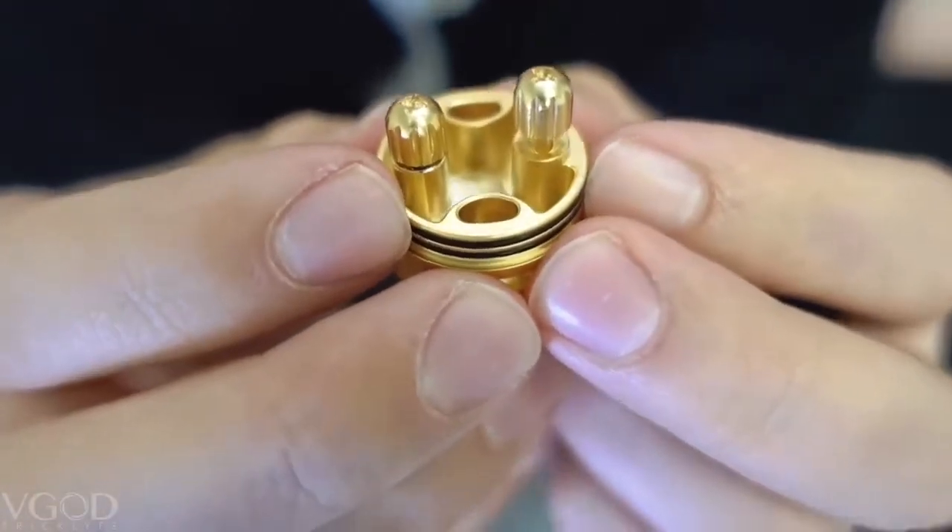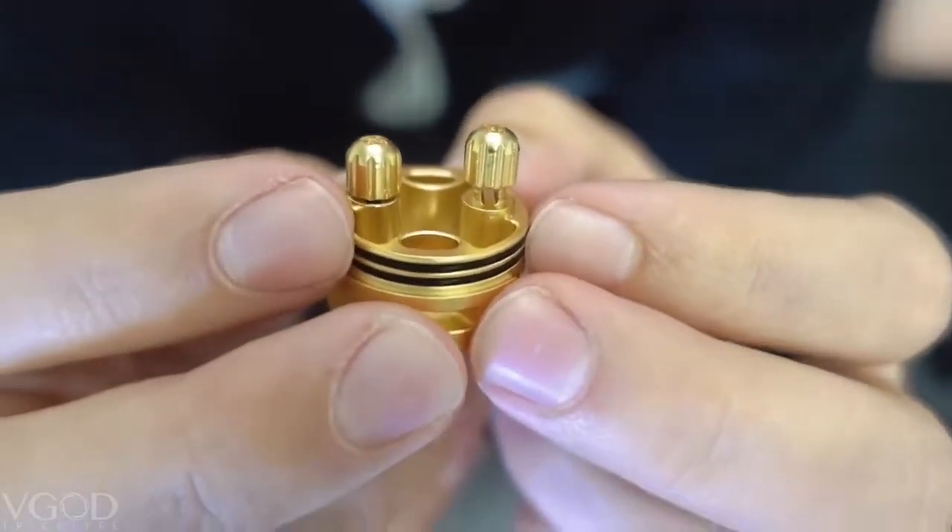We have also incorporated grooves on the top so you can use Phillips and flathead screwdrivers. You have a well depth of 9.25 millimeters and a juice capacity of two milliliters. That was it for the specs of the Elite RDA — I'm going to hand it over to Tim for a quick build time-lapse.